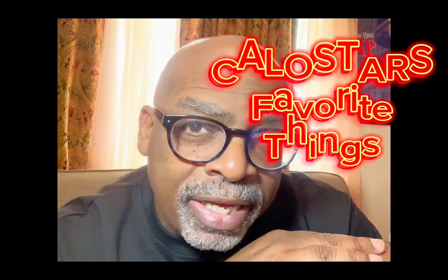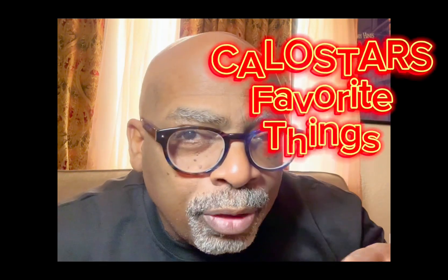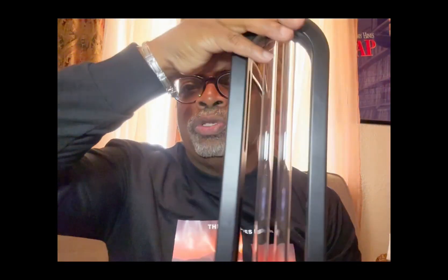Hey there Amazon friends, it's your boy Calo Star from Calo Star's Favorite Things. I have another wonderful product review from Daily Top. This is an ultraviolet disinfection lamp. This is the second one I've reviewed, but this one is different — this one has the ozone feature.